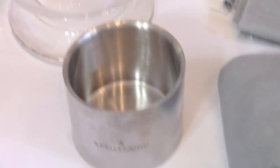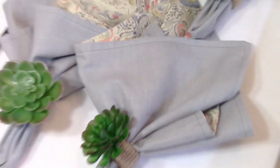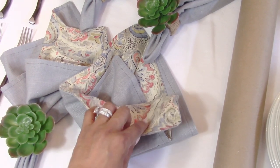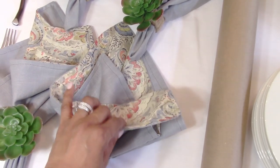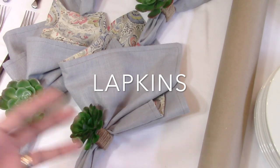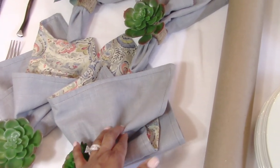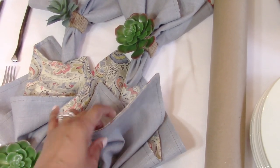Here is the inspiration for this tablescape — these beautiful reversible napkins. My mom makes most of my napkins reversible so they can do double duty. They're large enough to be lapkins, which are the larger-size napkins you can lay in your lap. They can also convert into placemats, so I can use these as either napkins or placemats — I love the versatility of a lapkin.